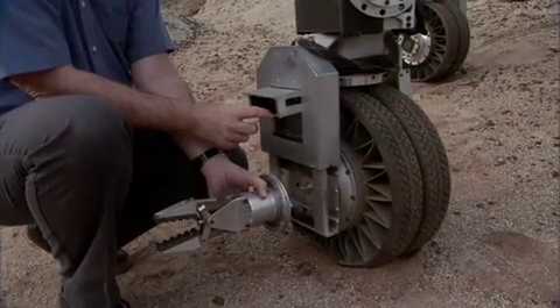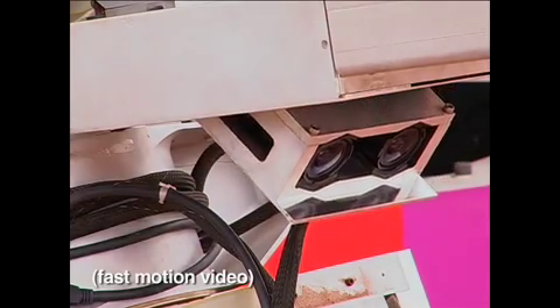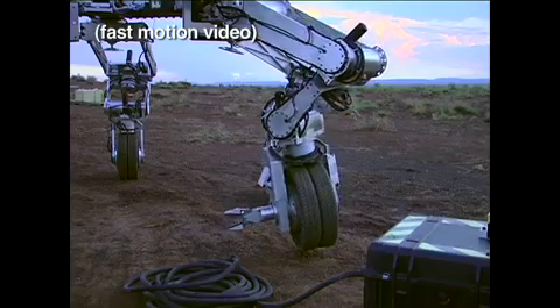We also have a stereo pair of cameras that we can use to look at the end of the tool and see what the tool is doing, so that you can see exactly what you need to see to use that tool effectively.